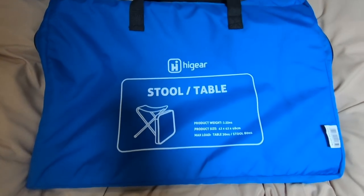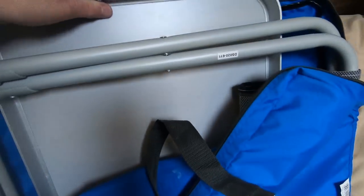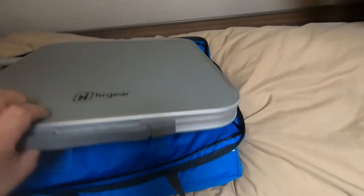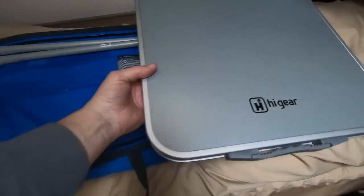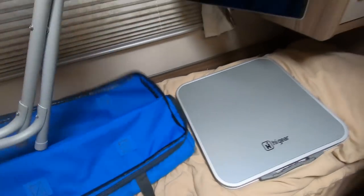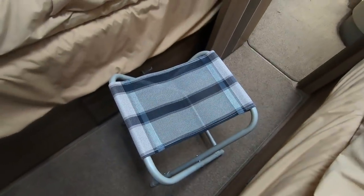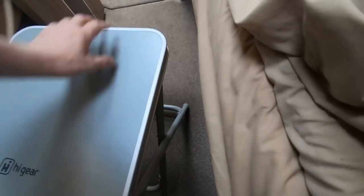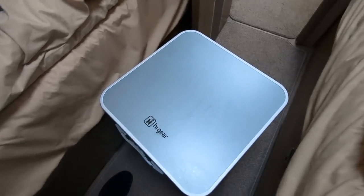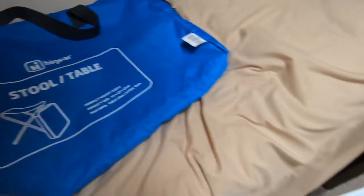You're going to need an outdoor table or something similar. We didn't particularly want to carry anything too heavy. This one is a very simple sort of table — not too big, just enough to put your drinks on. A little benefit with this one is it also becomes a little stool. And when you want to turn it back into a table, you just drop the top on there. It's a Higher Gear stool table.